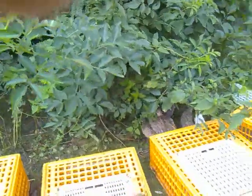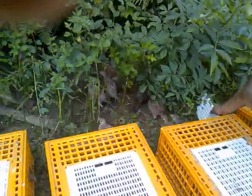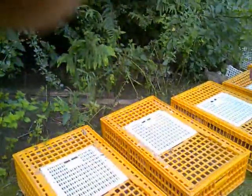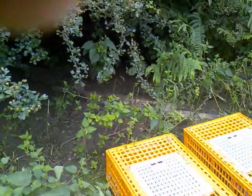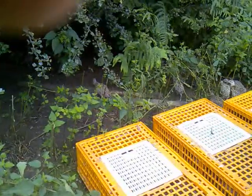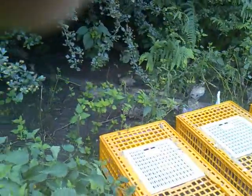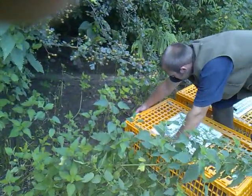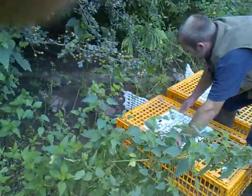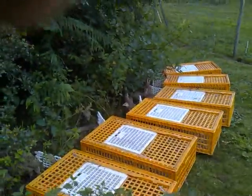Just one after the other and let them walk in nice and steady, so we'll do the whole lot in one line. No good opening the tops of the crates because they just fly out, maybe over the fence.